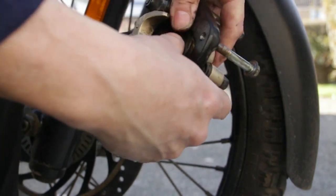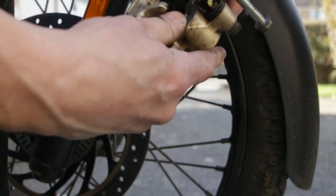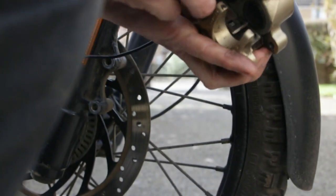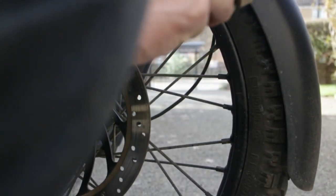Next step is to push back the pistons — they should push back reasonably easily. Now we remove the slider part; it should just pull out. There we go.